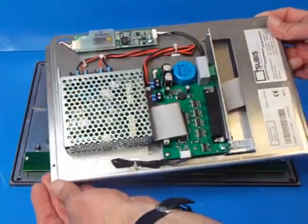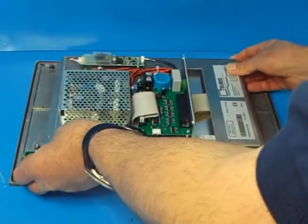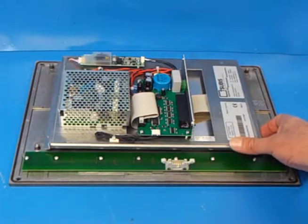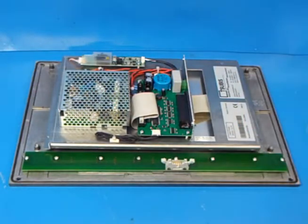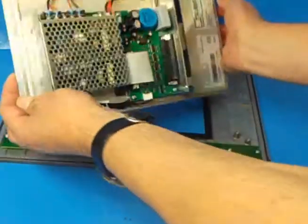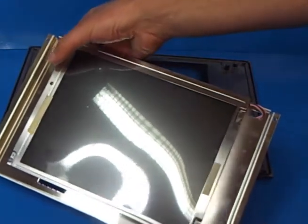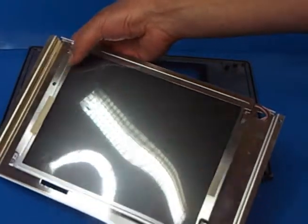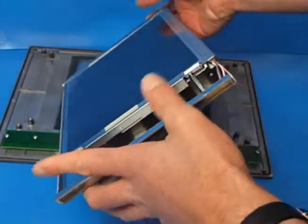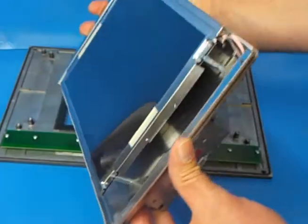Here we have the replacement display. Just make sure it's orientated the way that it came off, with the video connection on the right hand side here. All you need to do is place it on the mounts and screw in the four screws. The other side of the unit is the main LCD itself. Please remember it does have a protective cover on the front here which you will need to peel off before securing the unit to the front panel. In here is where the backlight is, if that ever needs to be replaced in the future.